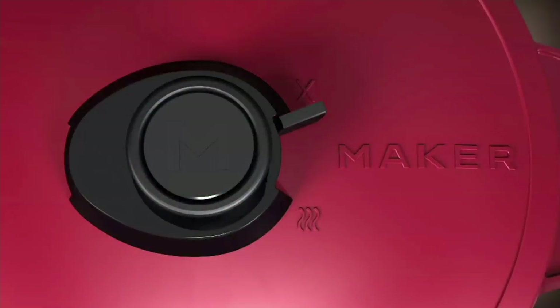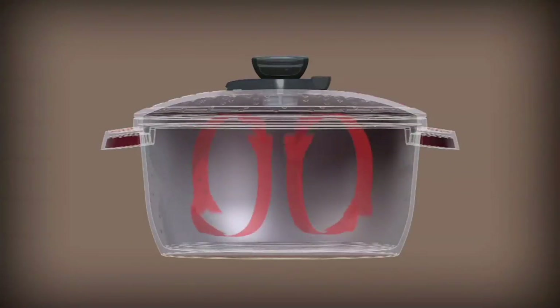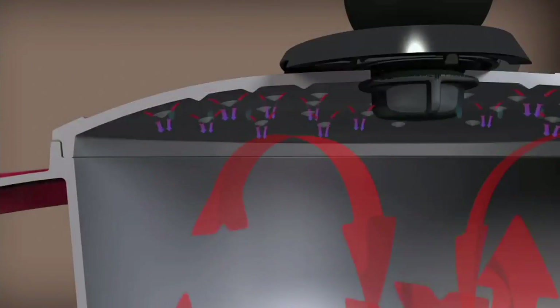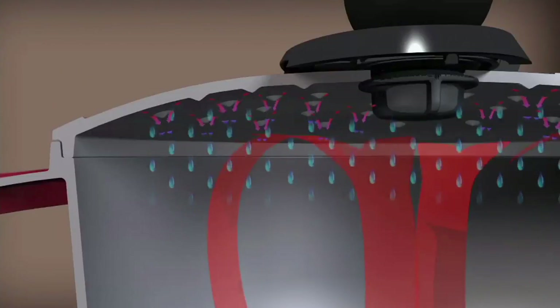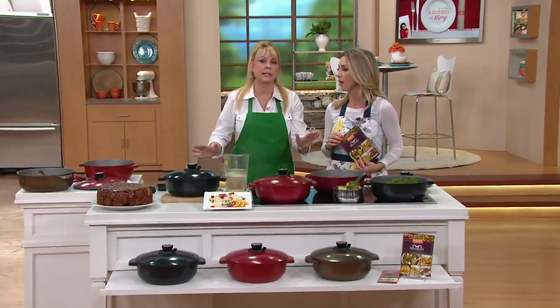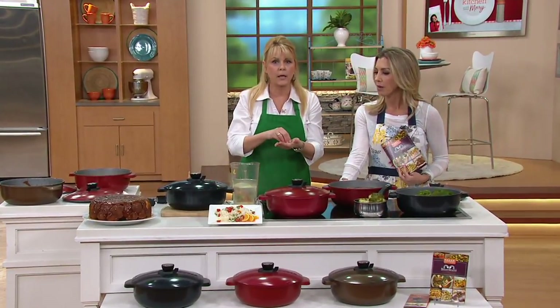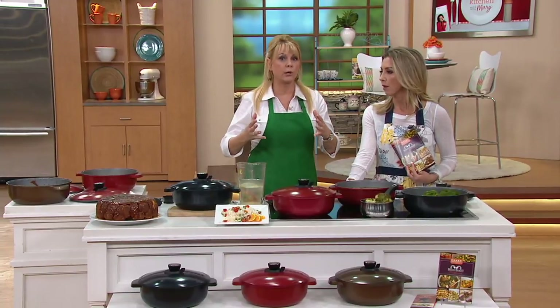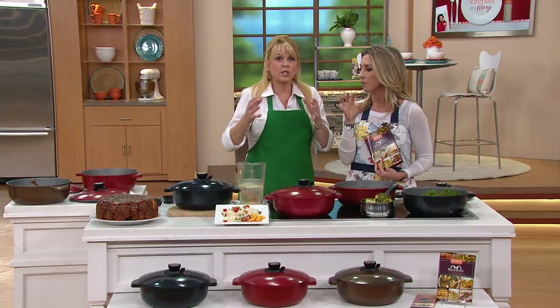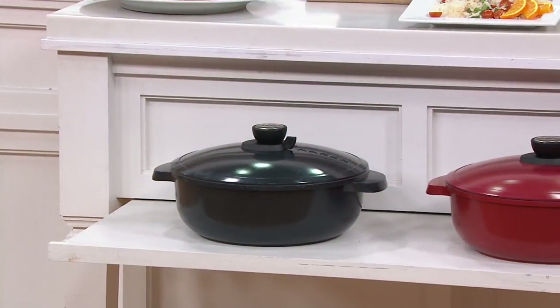So you're going to put your food in, turn your smart valve to the X to close it and keep the steam and moisture inside — that's going to add flavor to your food. If you want to open it, just turn that valve to the little lines and that will release the steam. This is your one go-to pot for all those big, larger meals.